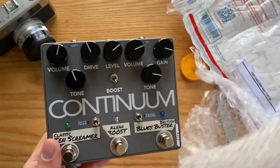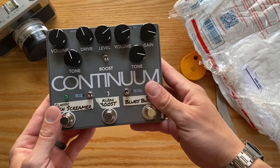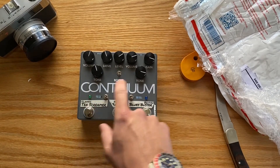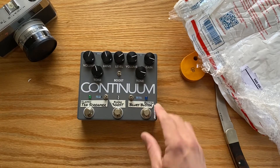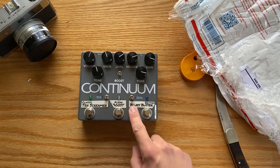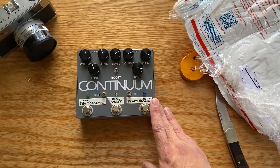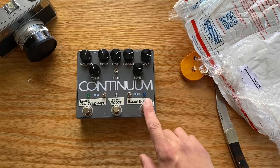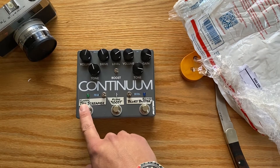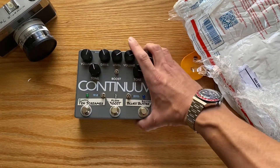This is the Jumble Stomp Continuum. It's three pedals in one, and what it's doing is trying to replicate the sound that John Mayer got on that album. There are three pedals: there's Robert Keeley's Katana Clean Boost, there is a Marshall Blues Breaker, and there is an Ibanez — the infamous, or I guess famous — Tube Screamer. Three different circuits, all put into one really cool looking package.